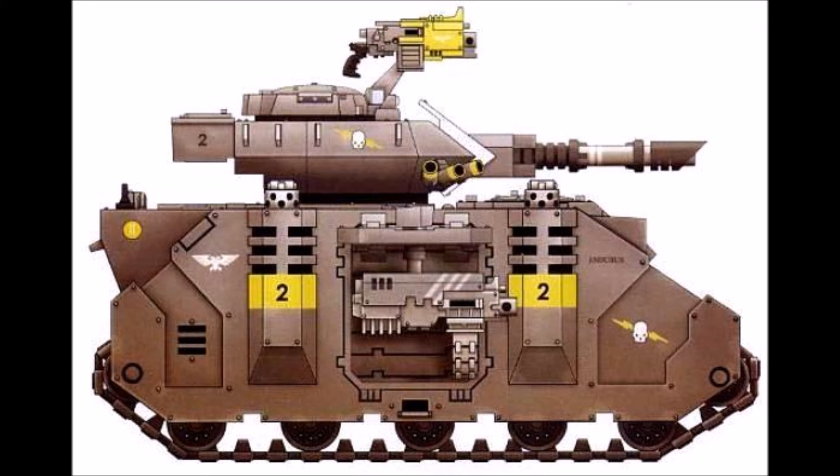Avoid Raven Guard-specific bits since the Revilers don't carry that symbol. Anything generic from the Horus Heresy period through to the 41st millennium from Forge World and GW will work fine. For painting, try dry-brushing multiple gray layers, smoothing them out with a wash to get a nice gradient. You can push toward a cooler, blue-tinged gray if you prefer. The armor itself will paint up quickly — it's their chapter symbol that will give you the most trouble.